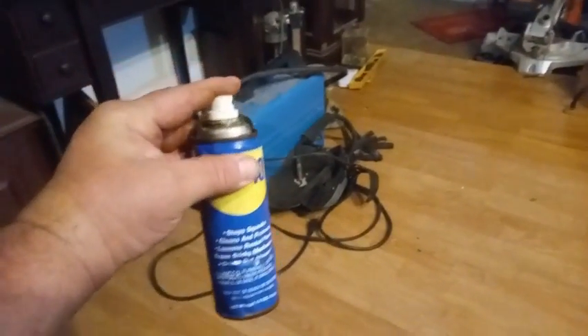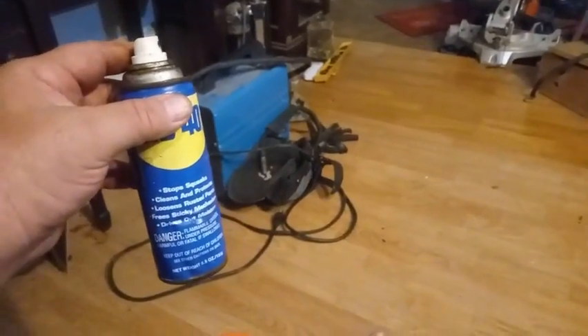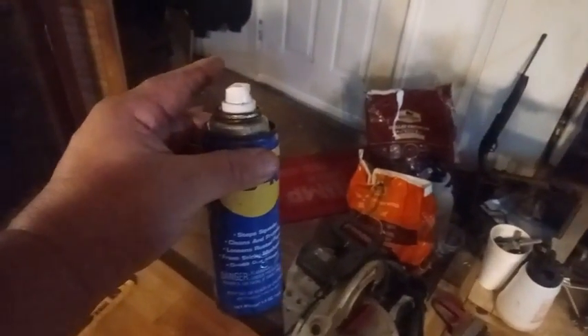This can hasn't been used in a few years, because the liquid wouldn't come out. But now, as you can see, it squirts out just fine. I hope you like this video — hit that subscribe button.